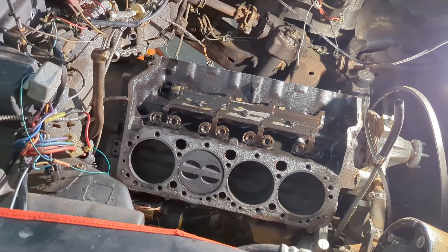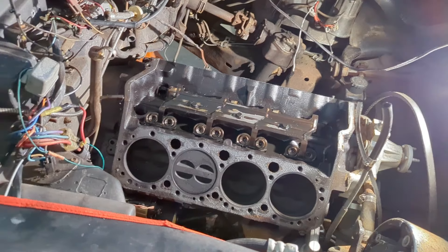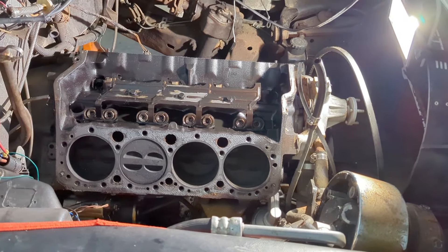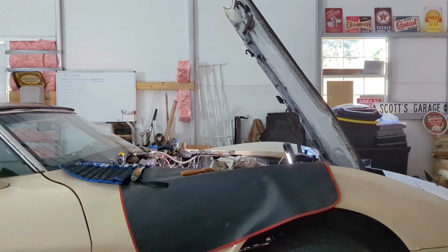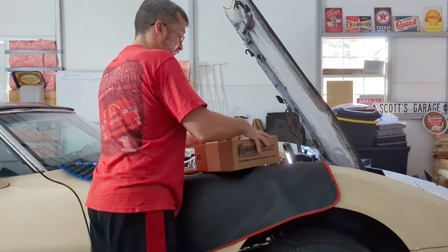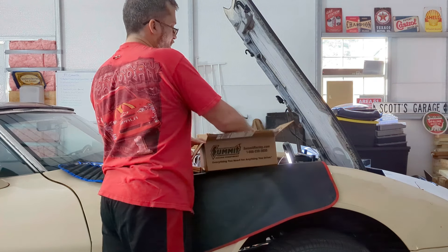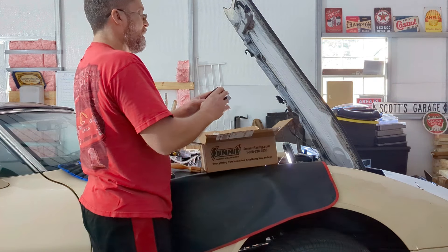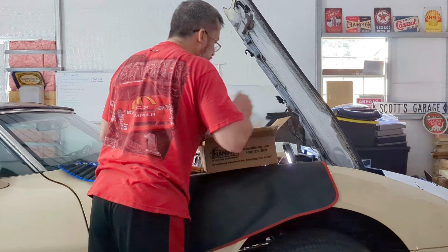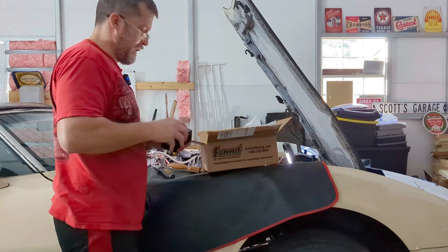Now we're going to start cleaning everything up and get it ready to put back together. It's not going to go together very quickly because we're going to clean stuff, paint stuff, make it look nice because this engine bay sucks. We got interrupted again because another package came. You can always trust Summit to get you stuff quick, at least for me since I'm one state away. These are distributor parts for the other car.